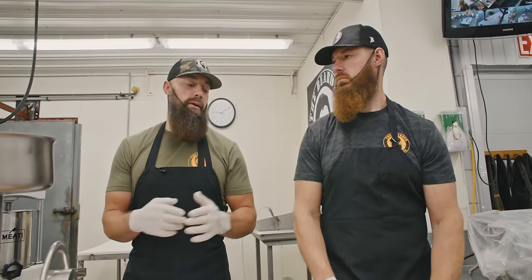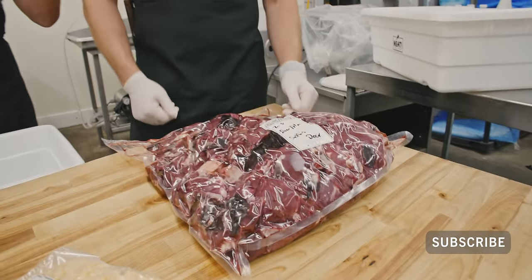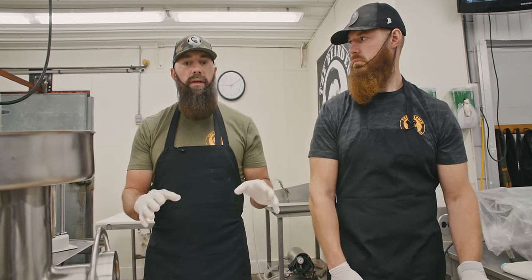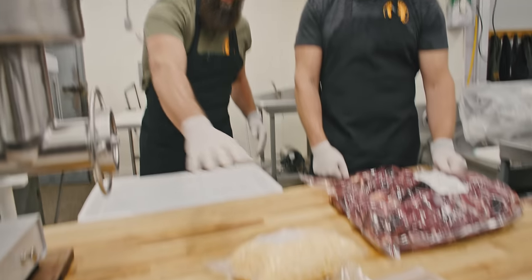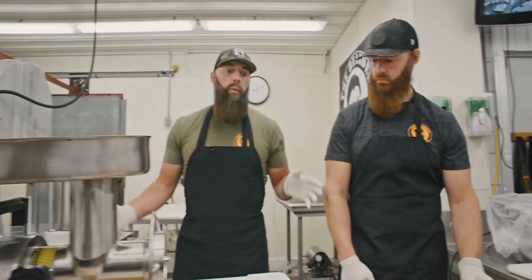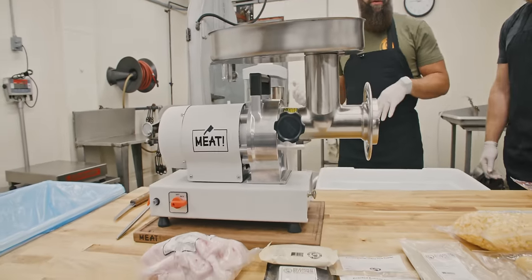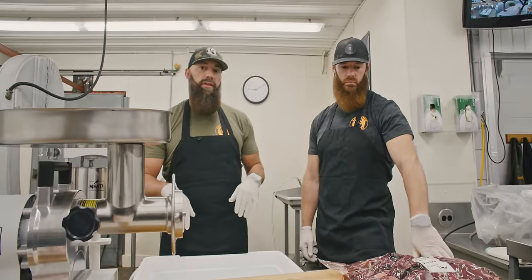Today we're bringing you another DIY project. I shot a deer — it's archery season here in Ohio. We have some trim, and we're going to start the first DIY project: a smoked jalapeño and cheddar sausage. We have some deer trim, all our ingredients laid out on the table, some pork fat, some pork trim. We're going to get everything blended together, run it through our Made With Meat dual grind grinder, then through the stuffer and hang it in our Enviropack smokehouse. Let's get started.